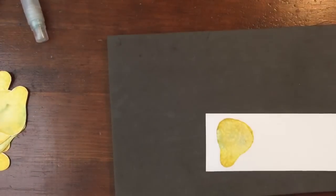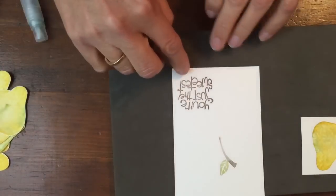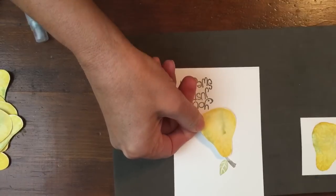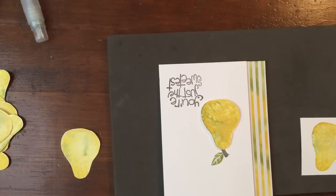Isn't that a cool look? So then I will cut that, and here's my other piece of paper. I'll put the saying — 'you're just the sweetest' — the stem and the leaf, and I will take dimensionals, pop this up, add it to the rest of the card, and we get a fun card like that. So two techniques for blending these colors together.